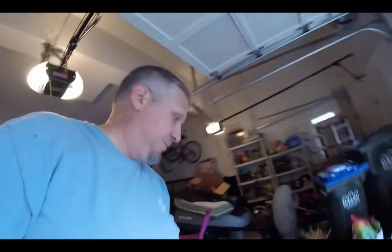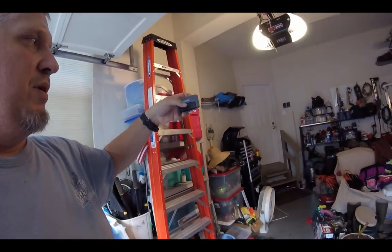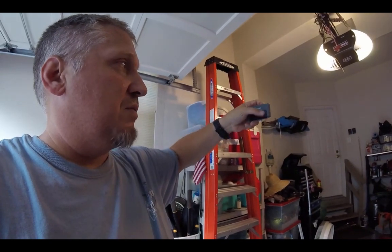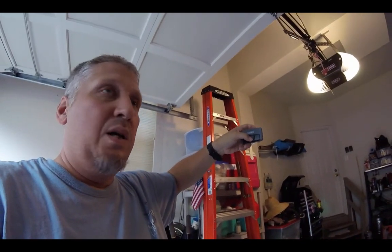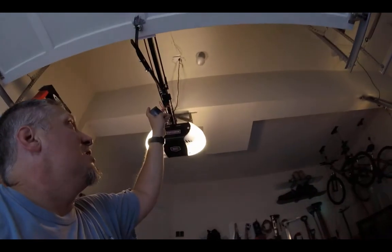I'm going to take apart one of the remote controls — it comes with a three-button controller, like this one right here. This is already programmed for the garage: the right side, the left side, and the middle one I have programmed to control both doors. What I'm going to do is take apart one of these controllers and hook the Insteon up to the controller to control the garage door opener. This is how I did it.